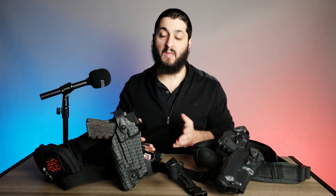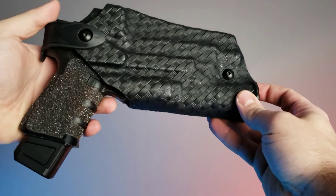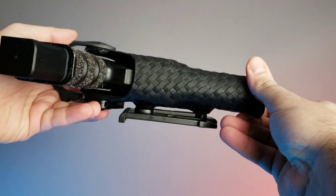On top of that, Safariland, since they're working for law enforcement and military, there's not a huge amount of customizable options unless you go and have a third-party company make those options available for you. So along comes a company called HCM holsters — they make a lot of really cool holsters for general duty use, and that's really what I want to focus on today.